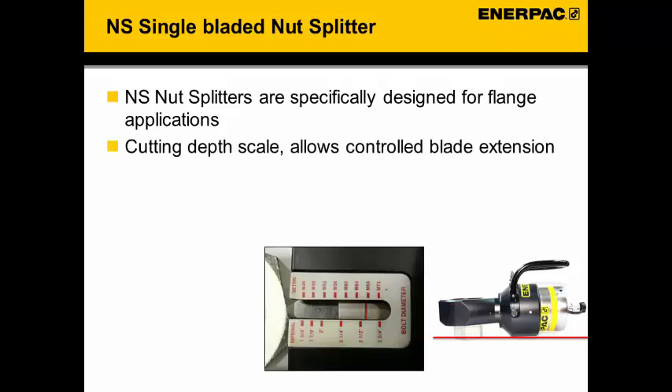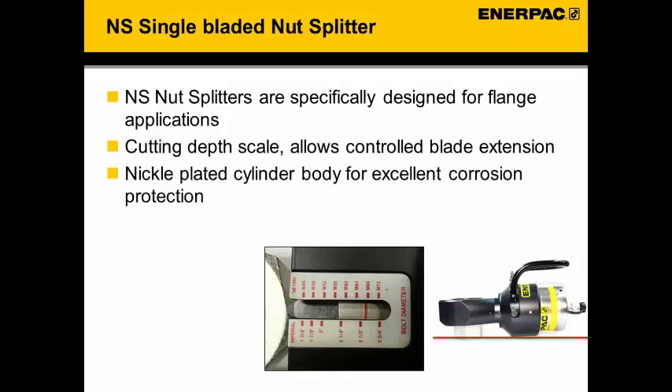The cutting depth can be set mechanically, allowing us to set a certain cutting depth. The advantage of this is that we will not damage the bolt or the stud so that it can be reused. The cylinder body is nickel plated, which gives it excellent corrosion protection when used in corrosive environments.